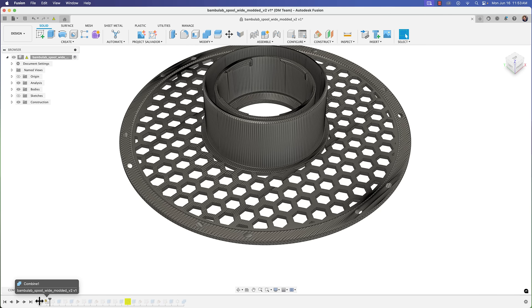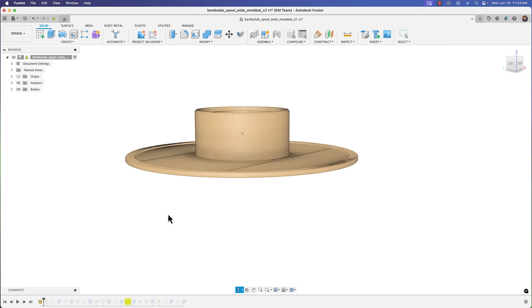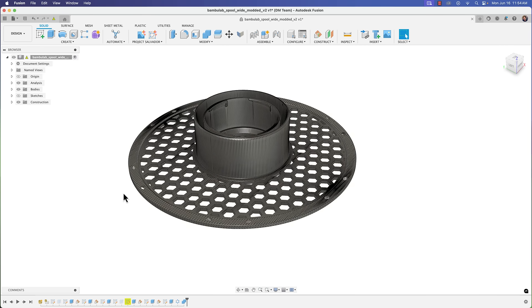If I look at the timeline in Fusion, the first element shows that it was actually an STL file — or a 3MF, some sort of mesh — that was brought in. And if you've worked with these before, you know it's a pain to edit STL files in Fusion.